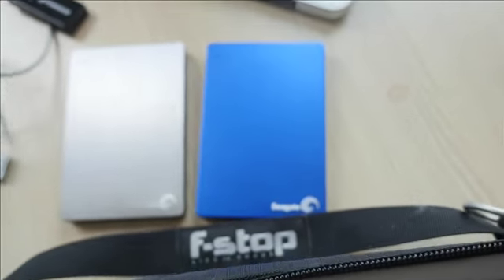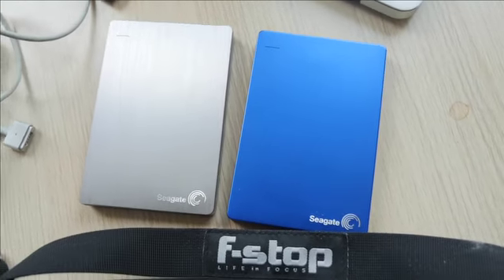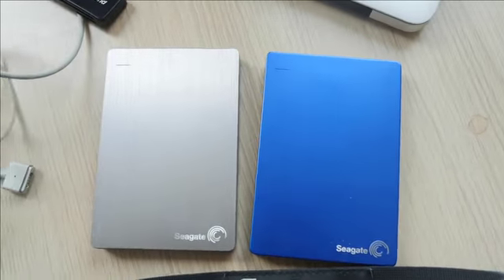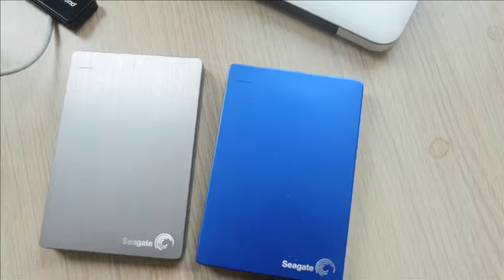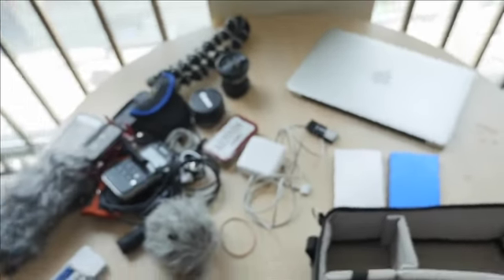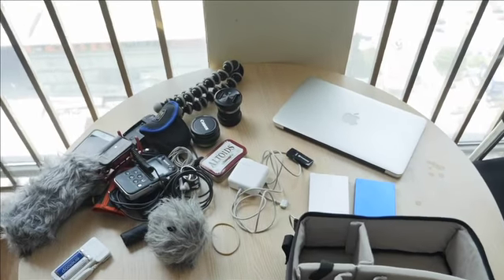And finally, we have the backup storage — each one of these is two terabytes, so I have four terabytes total. My plan is to first fill up all the SD cards in the Pixel Pocket Rocket wallet, and then do an A-to-B mirror of the two drives. At most this production can probably handle about three terabytes of data, which should be plenty for three days. I hope you enjoyed — let me know if you have any suggestions or tips, and thanks for watching.